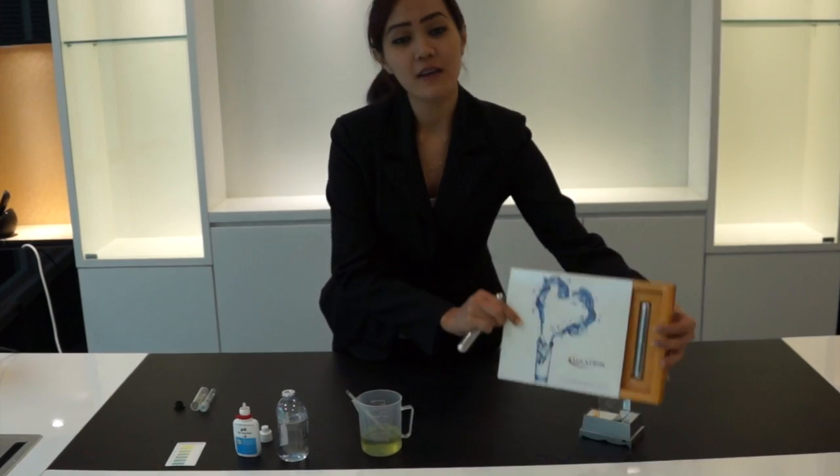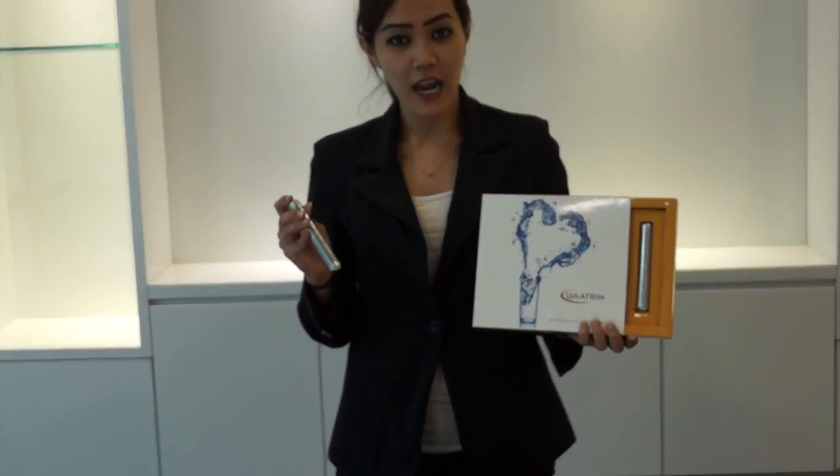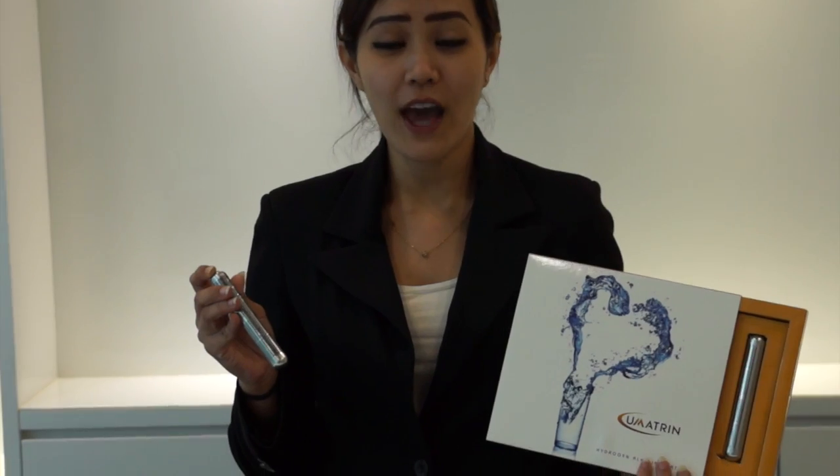So now, by using our hydrogen alkaline water stick, you can drink alkaline water everywhere or anywhere.